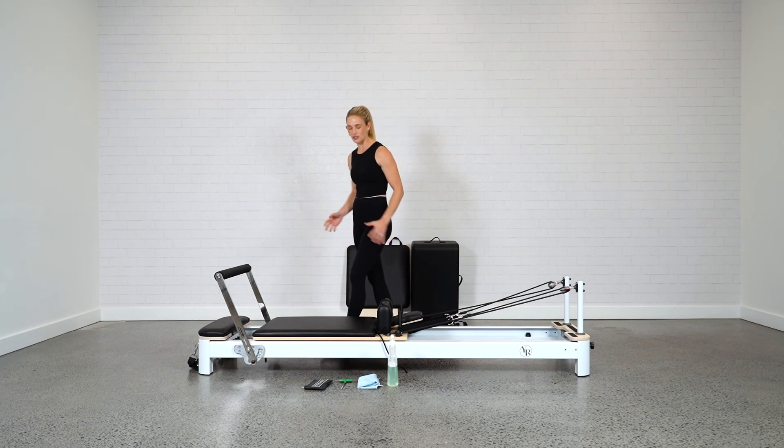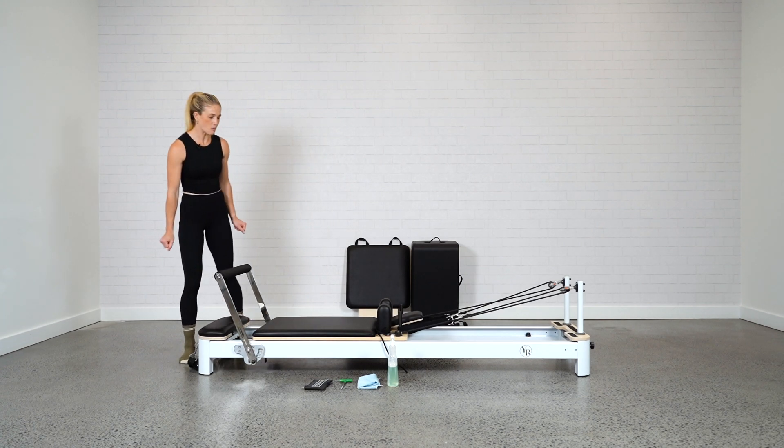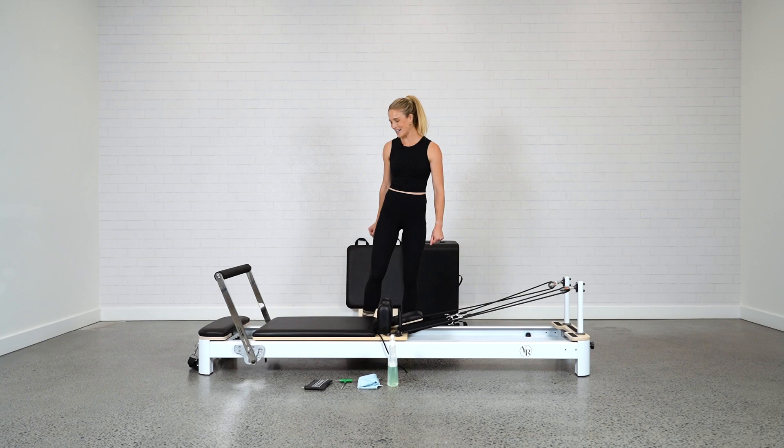The first thing you're going to do is just have a once-over of your bed — have a look around, see what the bed looks like, looking for any wear and tear, making sure everything's looking okay.